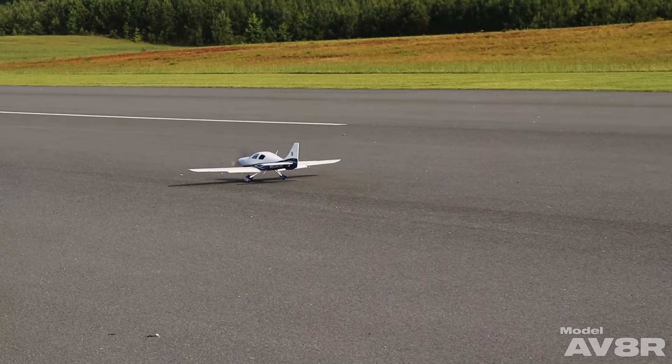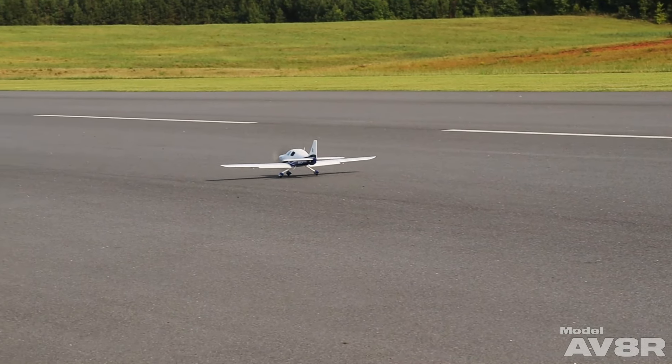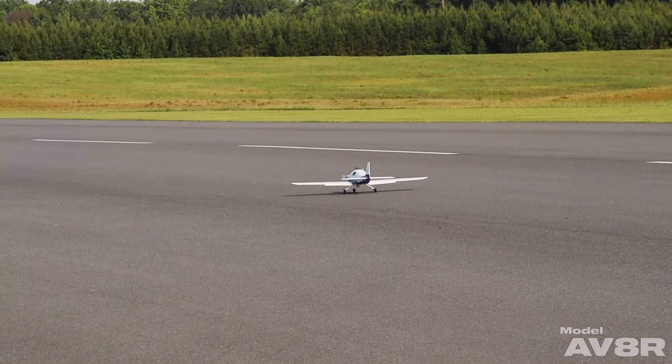One thing we noticed: the key to getting a smooth takeoff with this airplane, given the gear geometry, is to use takeoff flaps.